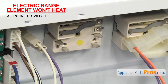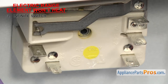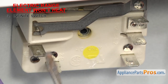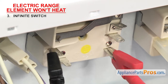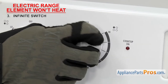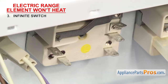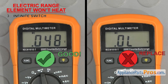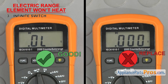Now you'll have access to the terminals to test for continuity. There's one terminal off to the side labeled P for power to the indicator light — we won't be testing that one. The terminals are labeled L1 and L2 for power, and H1 and H2 go to the element. We're going to test L1 to H1 and then L2 to H2. With the switch in the off position, it should not have continuity. Then turn the switch all the way to high — it should have continuity. Repeat the test for the L2 and H2 terminals. If either or both are bad, the contacts inside have failed and will have to be changed out.